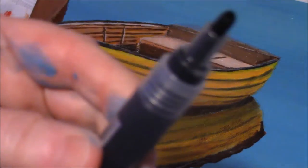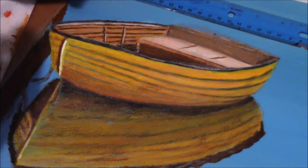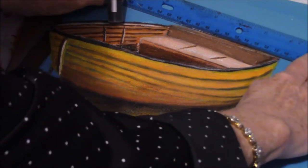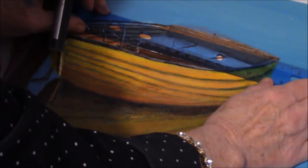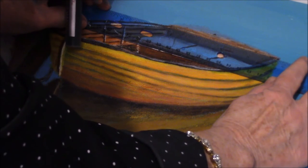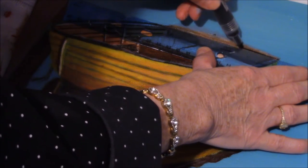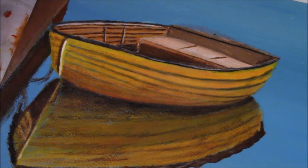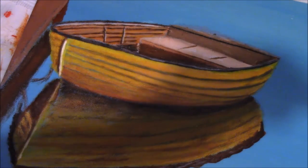This is an acrylic paint marker. If you're having a problem with your brushes trying to get a straight line, you can use the marker. I'm trying to get that nice straight line here. It's got to go straight across. See, that's a marker — well, it's an acrylic paint marker. You can use this in your acrylic paintings when you're having a hard time getting a straight line.